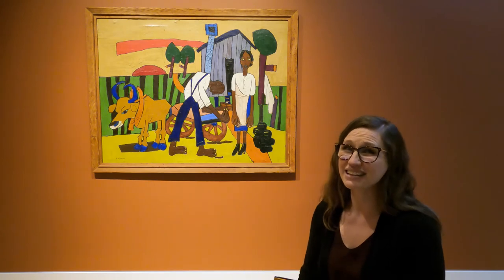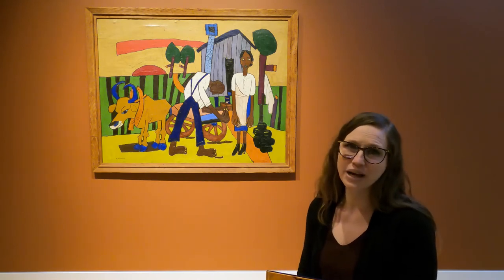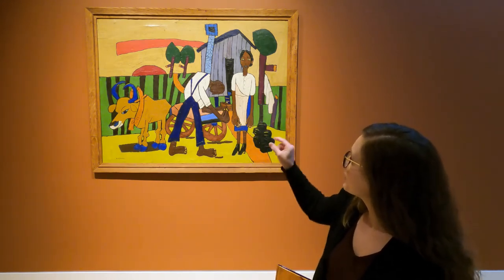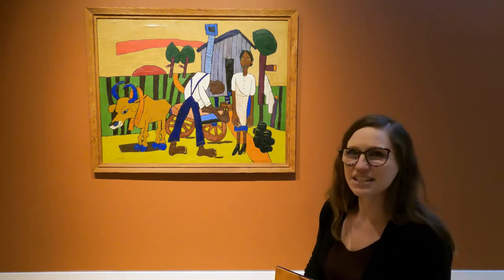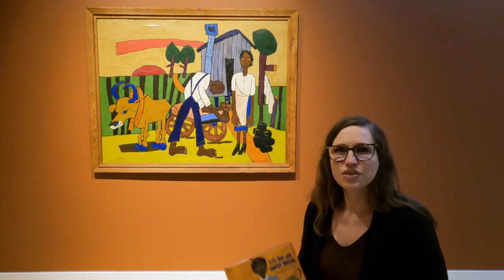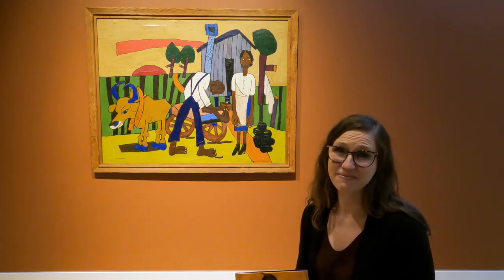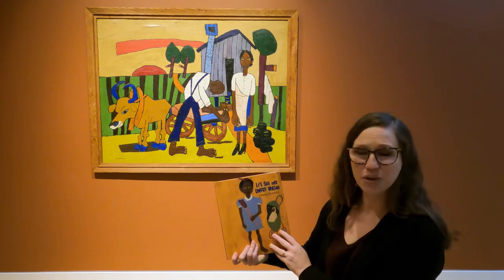William Henry Johnson liked to paint paintings that told stories about everyday life growing up right here in Florence. You'll notice that he uses really simple shapes, lots of bold lines and colors — circles, rectangles, shapes that are easy to identify. William Henry Johnson used this technique to really show the everyday rural life of African Americans in Florence. Let's get started on our book, Little Sis and Uncle Willie by Miss Gwen Everett.